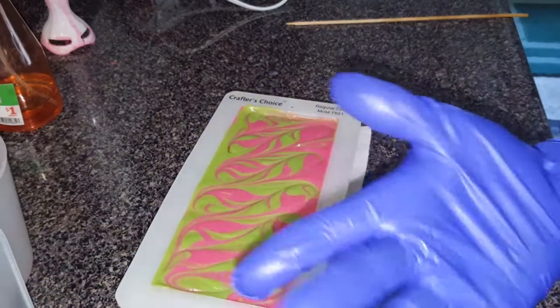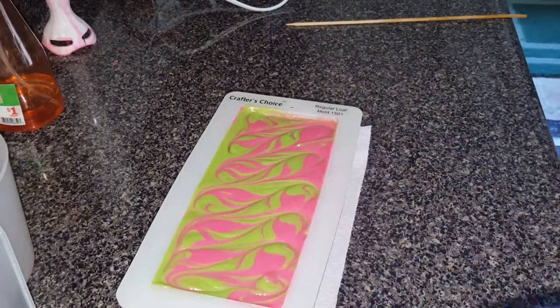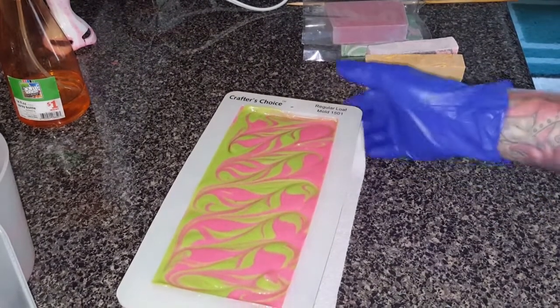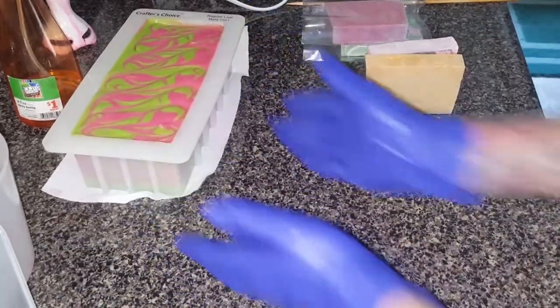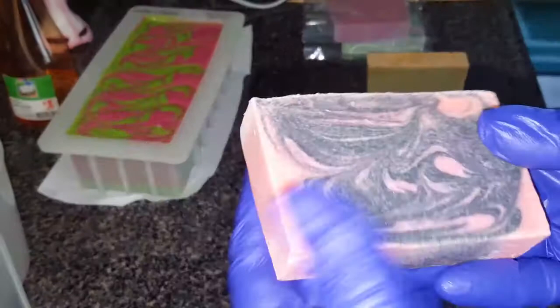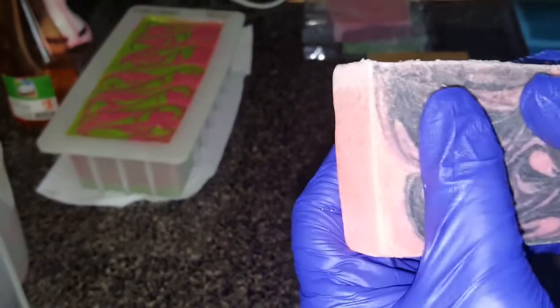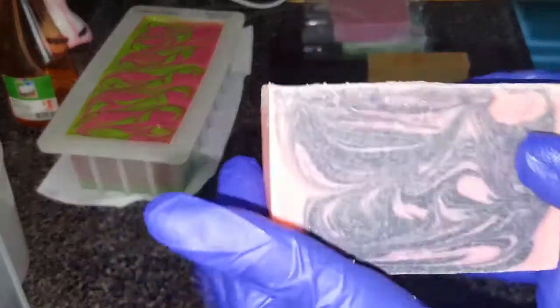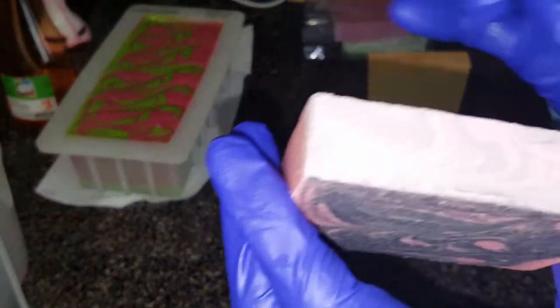All right, let me pause so I can run upstairs and grab my bars of soap — I'll be right back. Okay guys, here's what I'm talking about when I'm saying my soap is acting funny. Here's a recent bar I just did. I can push on it and it's hard, but it's a couple days old too, so it's still going. I know the soda ash is horrible on top, but look at the whiteness in it — it's not lye-heavy because I did do a pH strip on them.